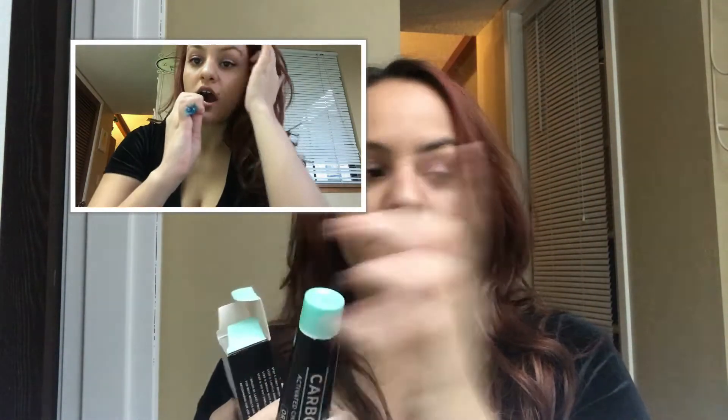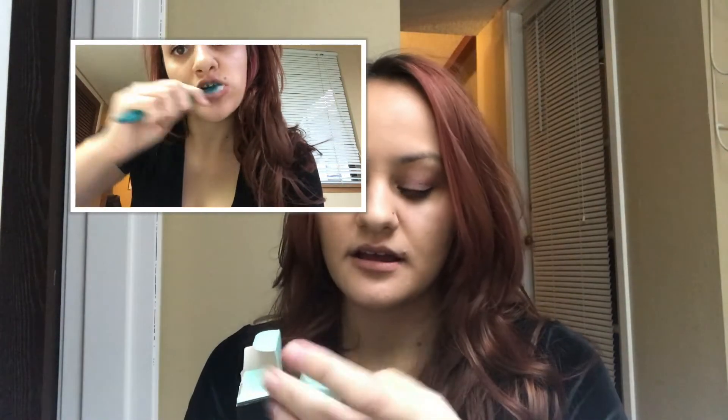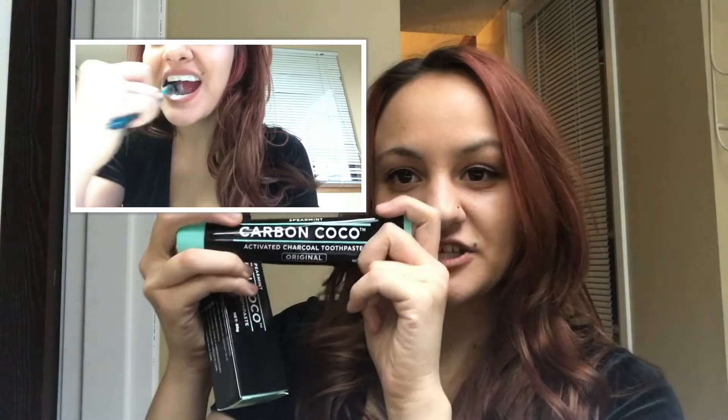The toothpaste itself is black, and the really interesting part — different from the charcoal — is that when you put the charcoal on your teeth it comes off black, but when you use the toothpaste it comes off white. So you're not actually getting black on your teeth. It's black, but it comes off white. I think it's really cool, and I don't really know how that works, but I love it.